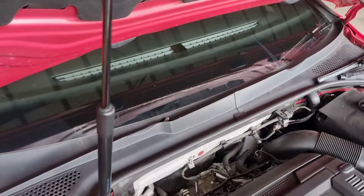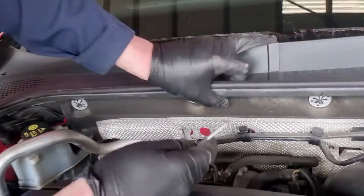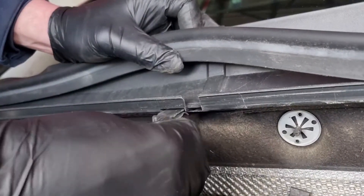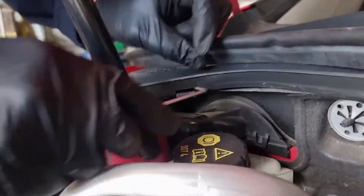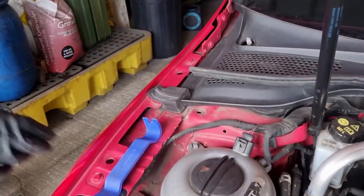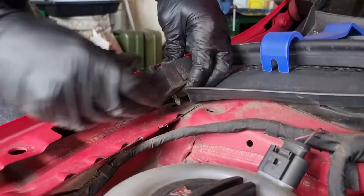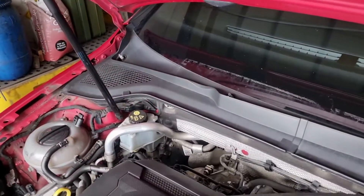Now we've got to remove the scuttle panel. Starting in the middle, lift the rubber trim and you'll see a small clip holding the two halves together — use a pick to pull that clip out. There's another one on the other side. At the edge there's a foam block with a push-fit clip on the underside, so use a trim tool to get in and pop it up out of the hole, then wiggle it forward and take it out.